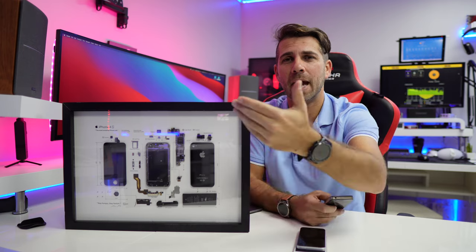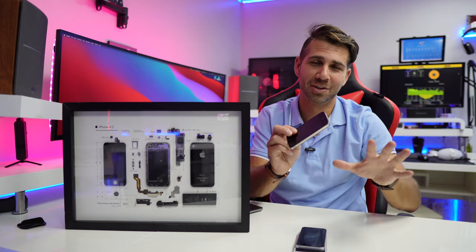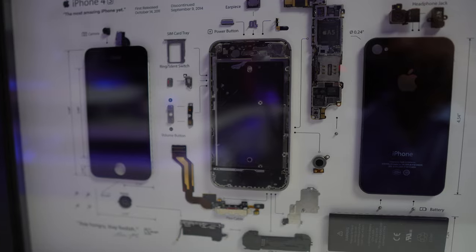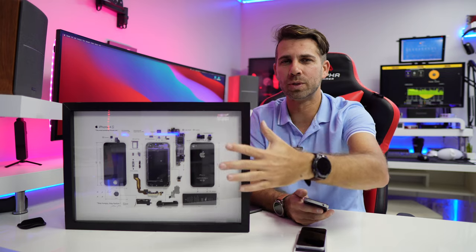So if I go to the website and order just the template that's right over here, I can then turn my iPhone 4S into this right over here — it takes a few hours to disassemble it properly. This is one of the ideas. There is a section of do-it-yourself tools where you will find all these templates.